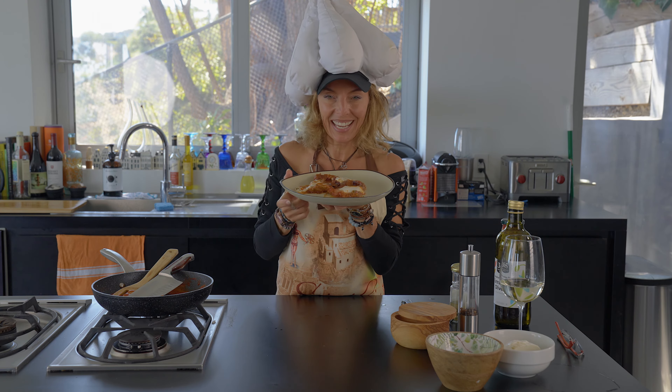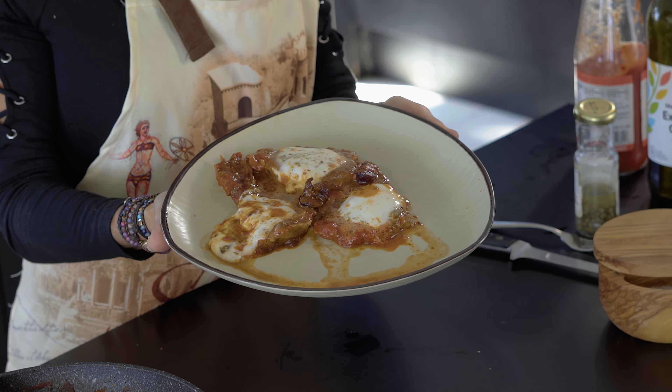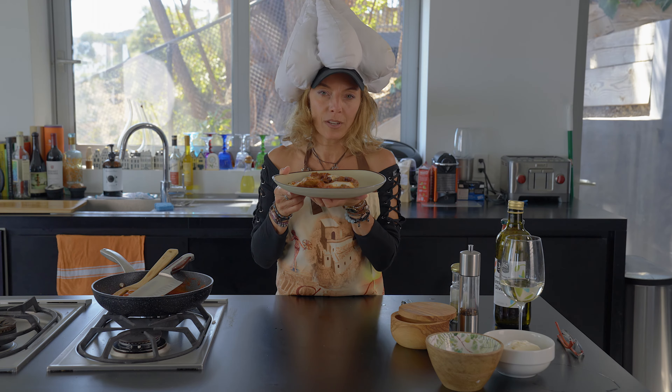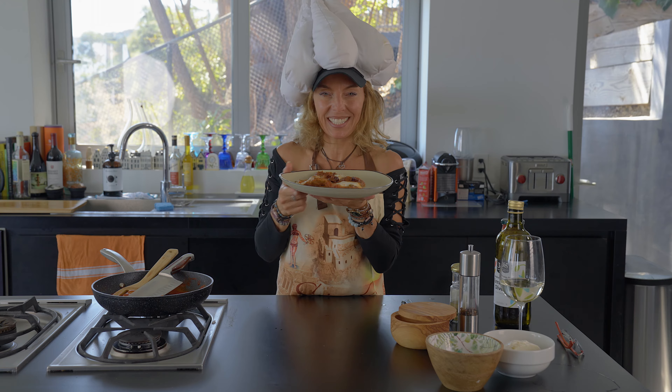Hi! Today we're going to make this carne pizzaiola, very delicious. It's one of my favorite meats that my grandma used to make, so stay tuned. Stay tuned because before it's finished, let's cook it together. Ciao!